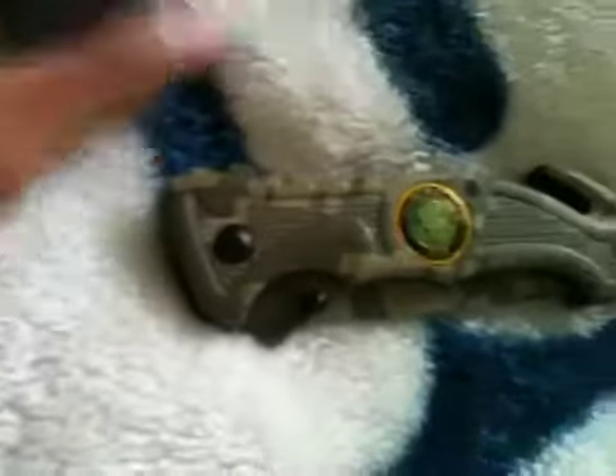Alright guys, I just got back from the mail. I just got home from school, and I checked the mail, and I got my pocket knife that I ordered online. So I'm going to do a quick review on it. I just got it out of the mailbox.